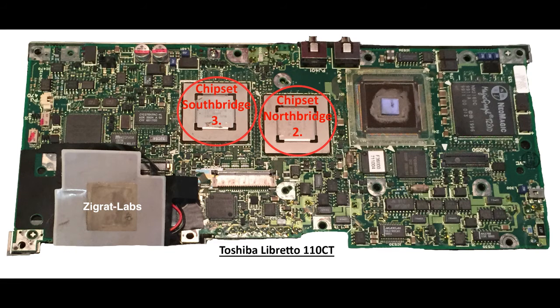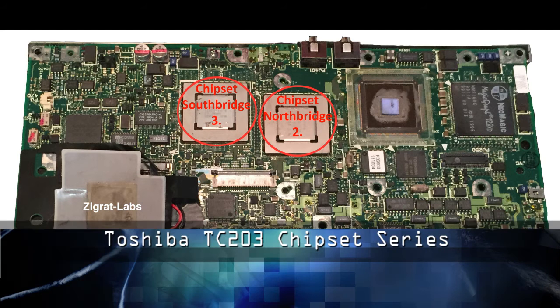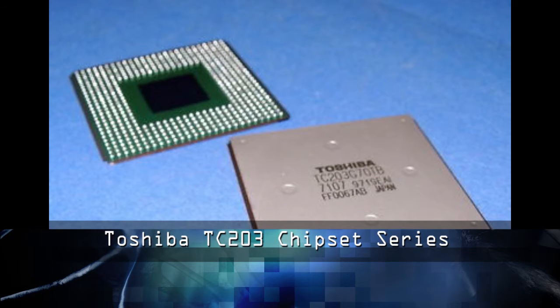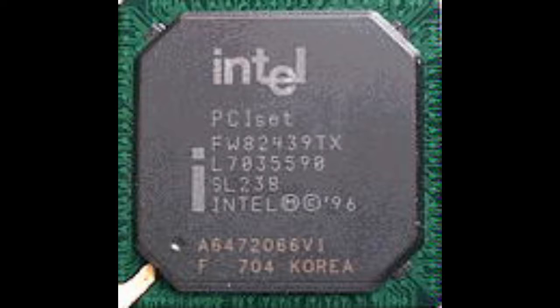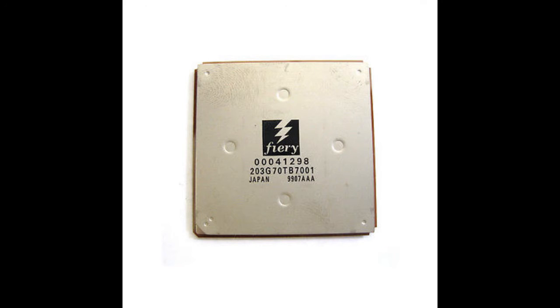For our second and third component, we are looking at the chipsets, which are a Northbridge and Southbridge. This chipset is a Toshiba TC203 series, which is very similar to the 430TX chipset from Intel. These chipsets normally run at 3.3 volts. They feature a PCI bus with the PCI 2.0 standards. More information is below in the link.